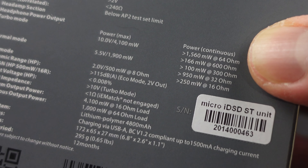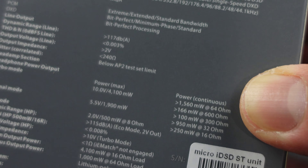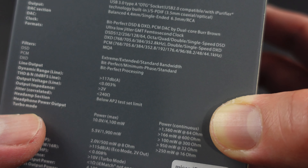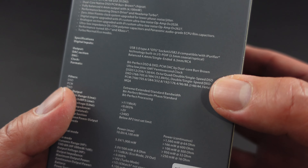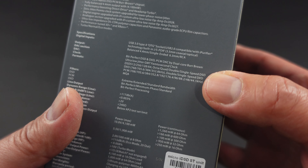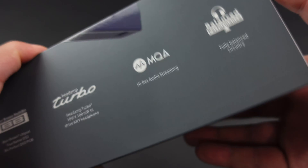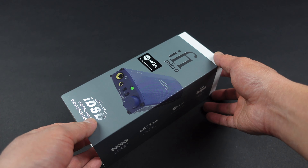Looking at the numbers, it looks to be a very powerful amplifier. But I want to bring up that you shouldn't buy anything based on specifications alone, because there's no industry standard on how specs are achieved — every manufacturer can be very different. I recommend making purchase decisions based on reviews and customer comments. On computers especially, software optimization is actually more important than specs, and I learned that firsthand.